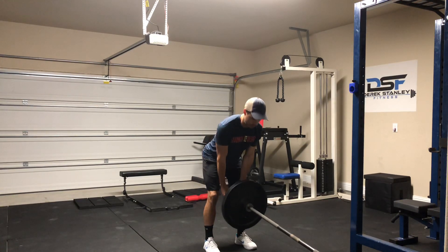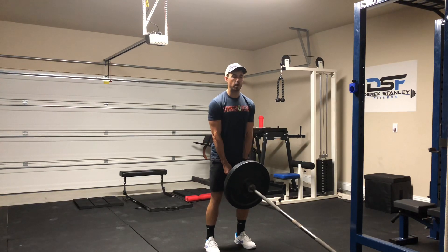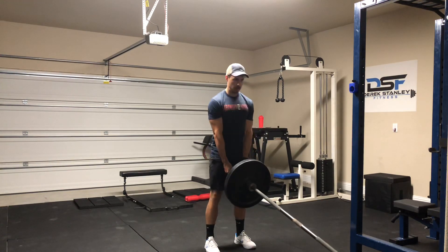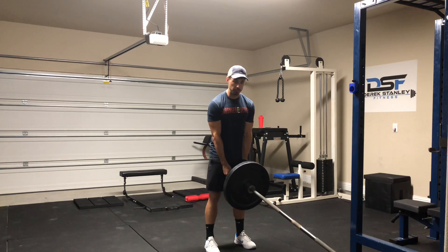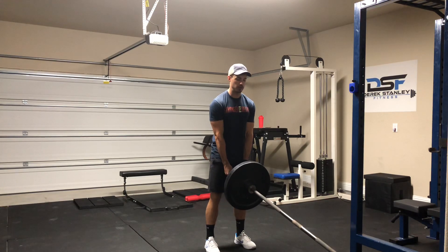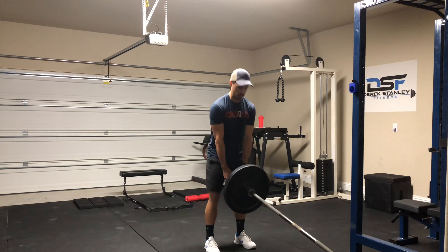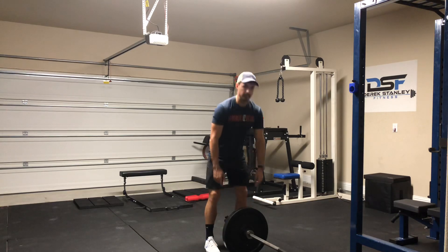From here, all we're going to do is hinge at the hips, keeping the knees pretty straight — mainly just unlocked, so not bending them too much. Unlock them, reach back with the butt, and then come right back up. Whenever you finish the movement, you should be pretty nervous that you're going to hit yourself in the crotch with the bar when you come up. That's it.